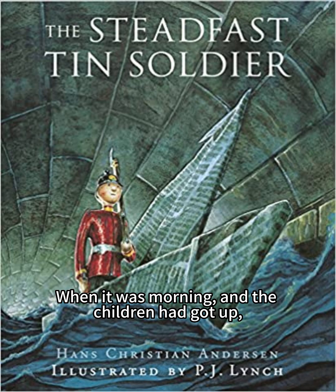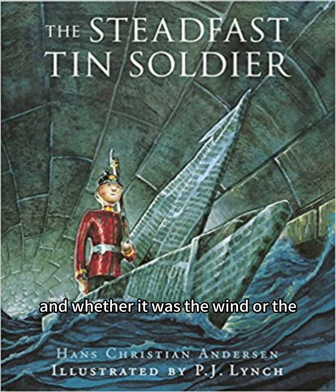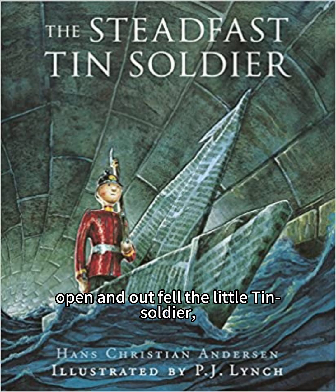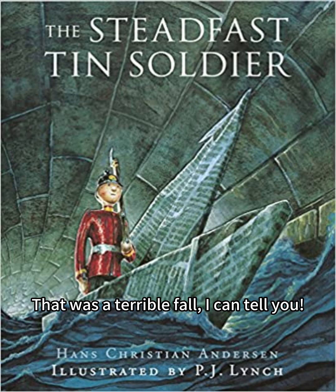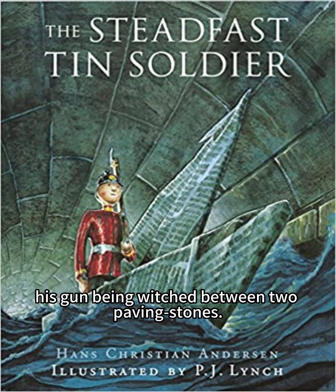When it was morning, and the children had got up, the tin soldier was put in the window, and whether it was the wind or the little black imp, I don't know, but all at once the window flew open and out fell the little tin soldier, head over heels, from the third-story window. That was a terrible fall, I can tell you. He landed on his head with his leg in the air, his gun being wedged between two paving stones.